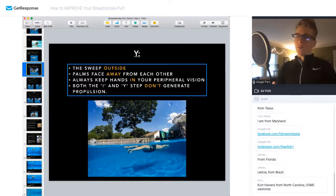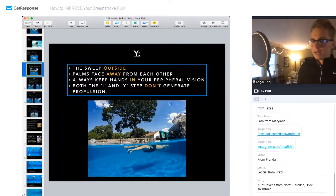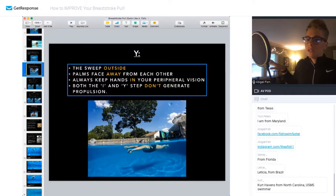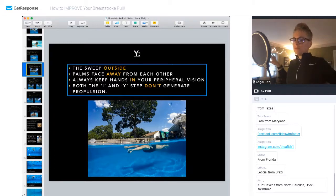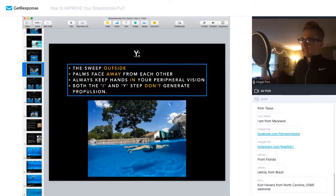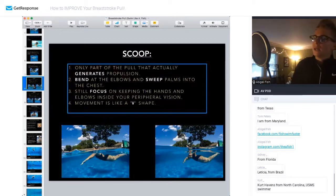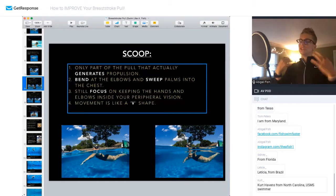Both the I and the Y don't generate any speed. Sometimes you'll see swimmers really try to muscle through the sweep-out, but if you're sweeping out with the same effort in both directions it cancels that motion out and does nothing for you. Your I and your Y are really a setup phase to get into your Scoop, which is the only part of the pull that generates propulsion.